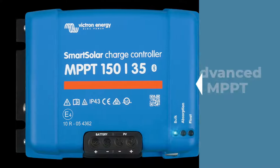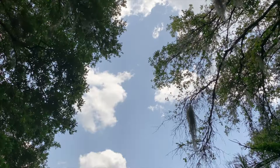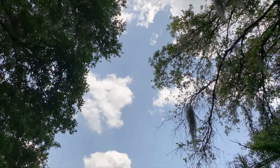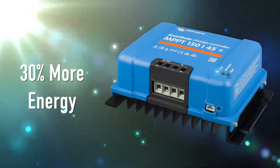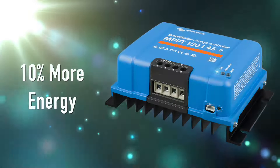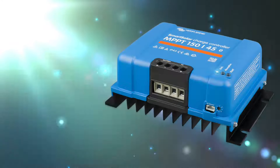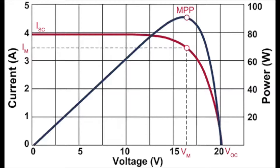The Victron goes even beyond that with something called advanced MPPT. It's ultra-fast, so on cloudy days when the light intensity is constantly changing, you can get up to 30% more energy than a PWM charger and 10% more than slower MPPT chargers. Many different things can affect the maximum power point, including partial shading and temperature. There are often multiple power points, but most solar chargers can only detect one and it might not be optimal.